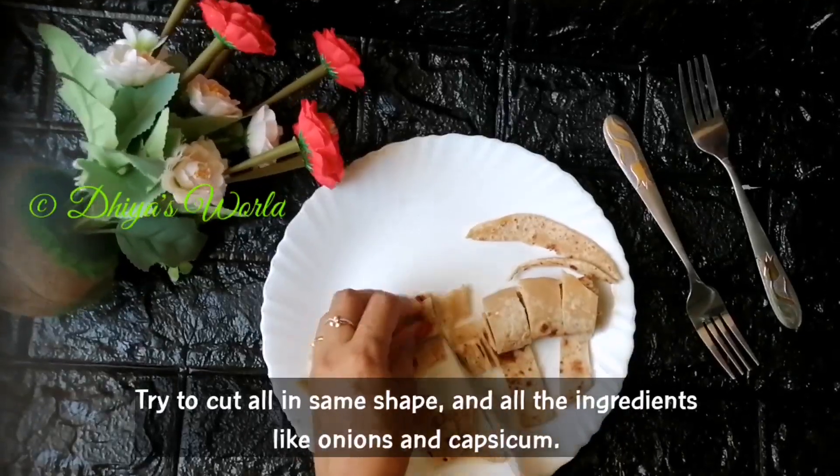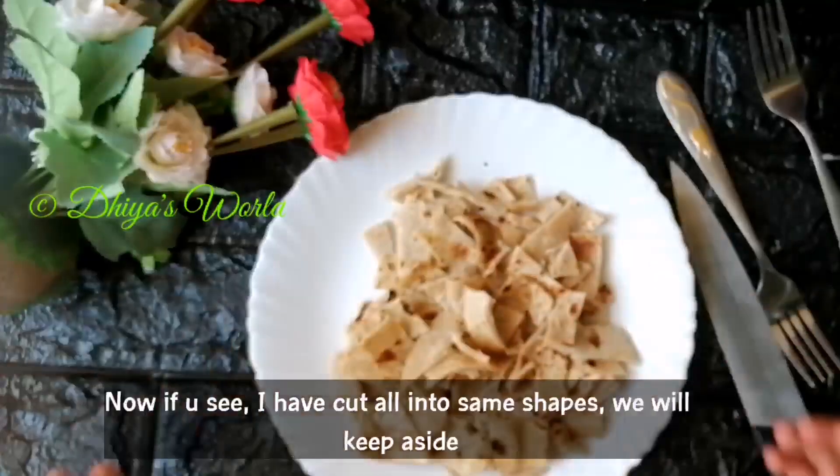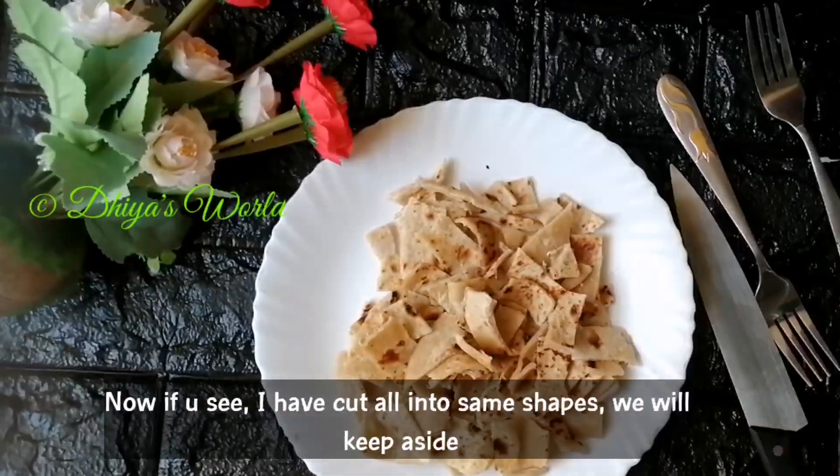Now we'll cut all the ingredients in the same way. As I told you, we'll cut everything out.